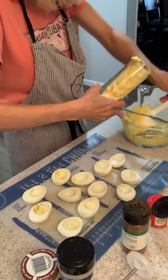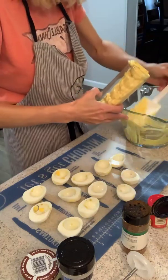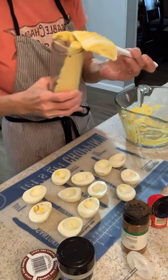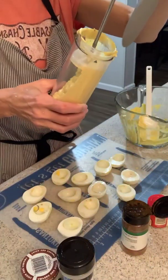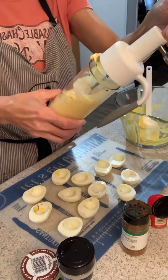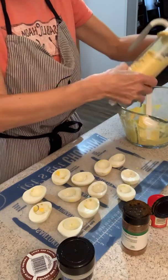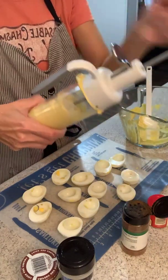I feel like I've got pretty much all of the filling in there. Now I've got the top, so I'm just going to push this on. I've got a little bit on the side, so that's going to squeeze out — as you can see, I made a bit of a mess.